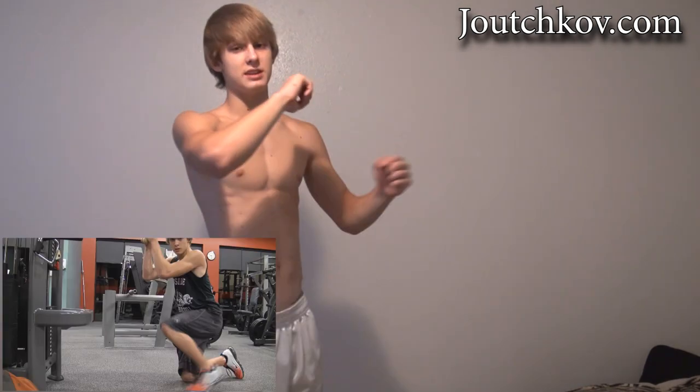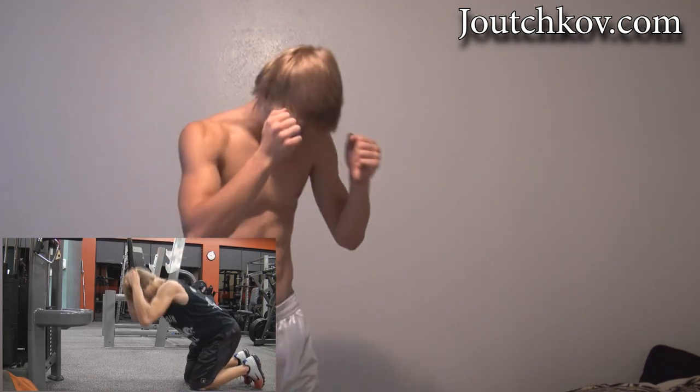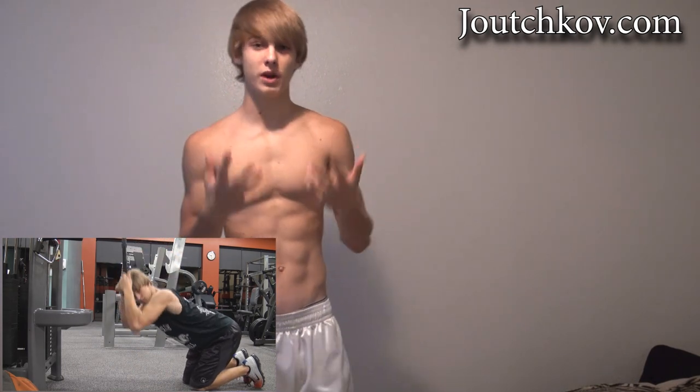Here is a cable crunch. It's pretty much where you grab an extension for the tricep station — you can use a rope, or one of those metal attachments. What you're doing is you get on your knees and you pull it down, doing a crunch-type motion with weight.